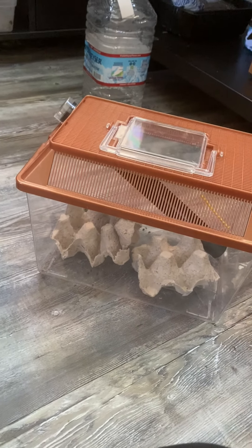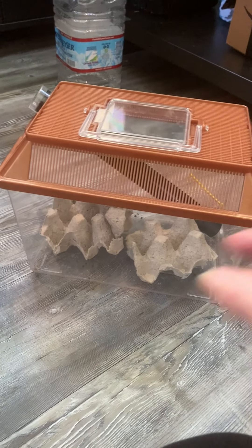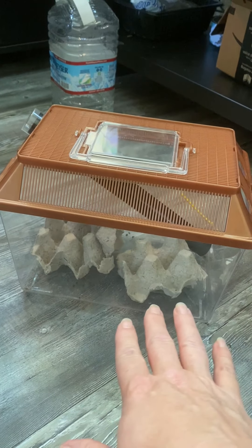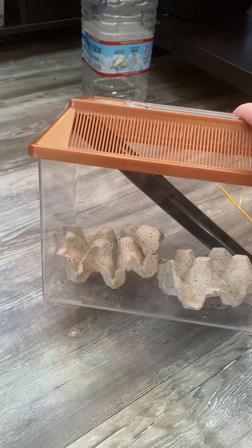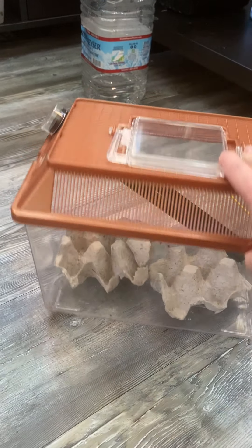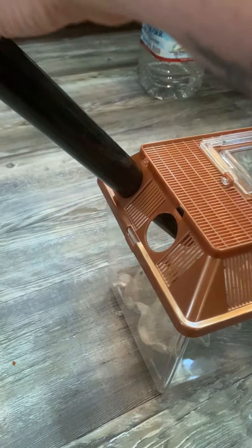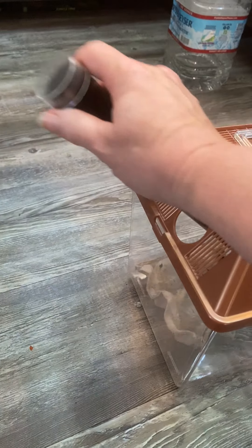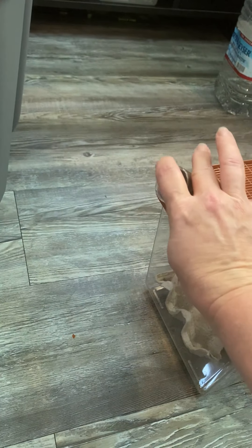When we first started off with just three chameleons, we used this cricket keeper. Inside of it we have some egg carton material. There are a couple of dishes in there that we can put the food and water in, and then there are these handy tubes. The crickets crawl up in there, so to feed them you just have to take this out, double check that there are crickets in it, and then you can just use this to put them in the cages.